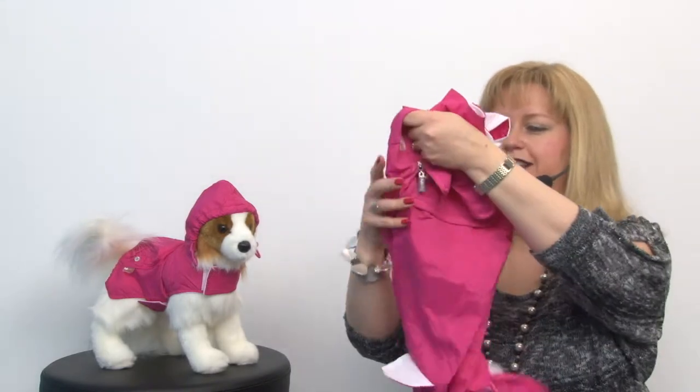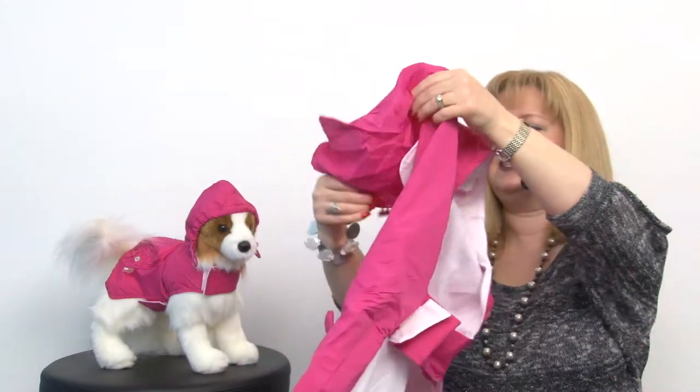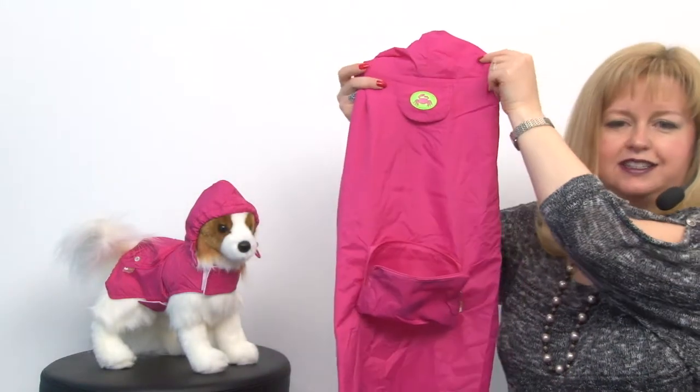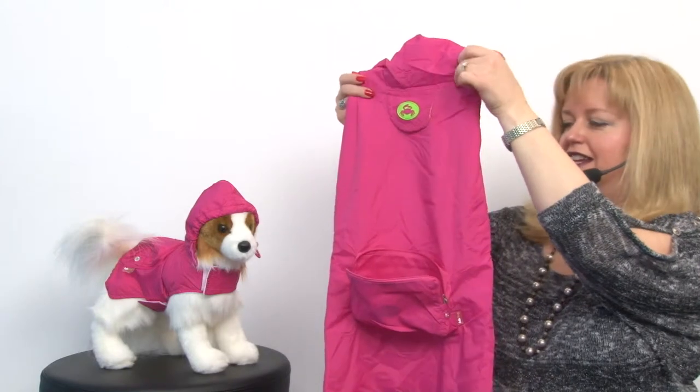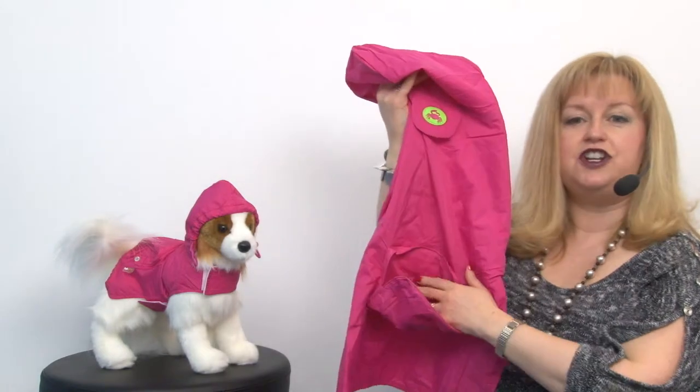This one is our extra large and I'm going to go ahead and open it up so you can see how large it is and how it works. Here it is in all its splendor — this, like I said, is our extra large, and it features a nice mesh breathable lining and then a nylon shell.